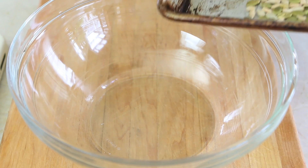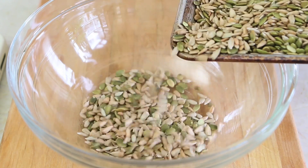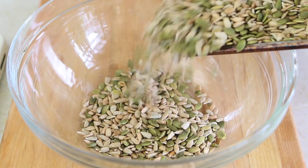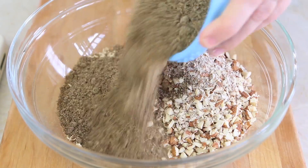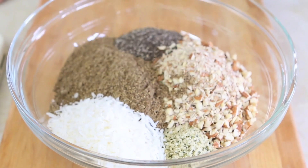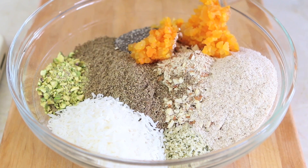We are going to take a nice big bowl and we are going to add all the dry ingredients. I started with the toasted seeds, then I added the oats, the almonds, the flax, the chia, the hemp, the coconut, the pistachio, and the husk, and also add the dried apricots. This is a nice naturally sweet addition that I did in order to make the bread more sweet than savory.